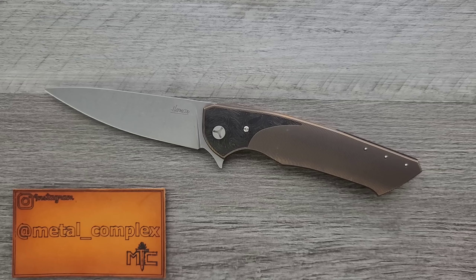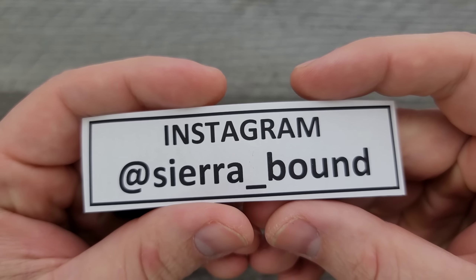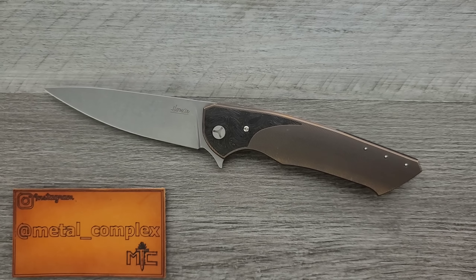By the way, where can you get these? You can only get them at Polish Custom Knives — I will link them right down in the description. So just so everybody knows, the first Herman Slim and this Slim were both sent to me by @sierra_bound on Instagram. He wanted me to check them out.